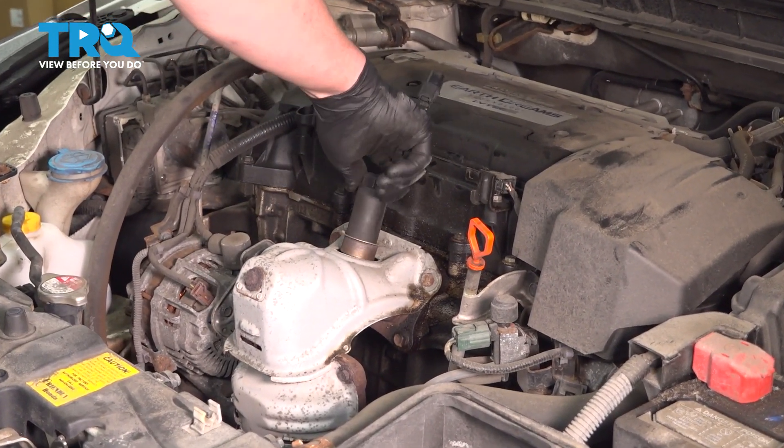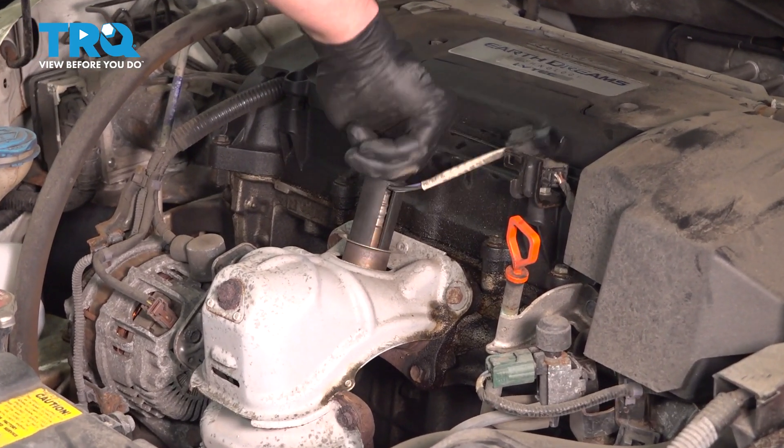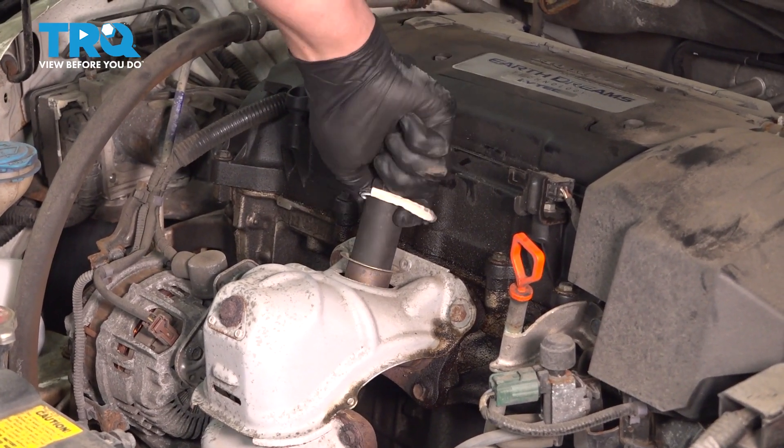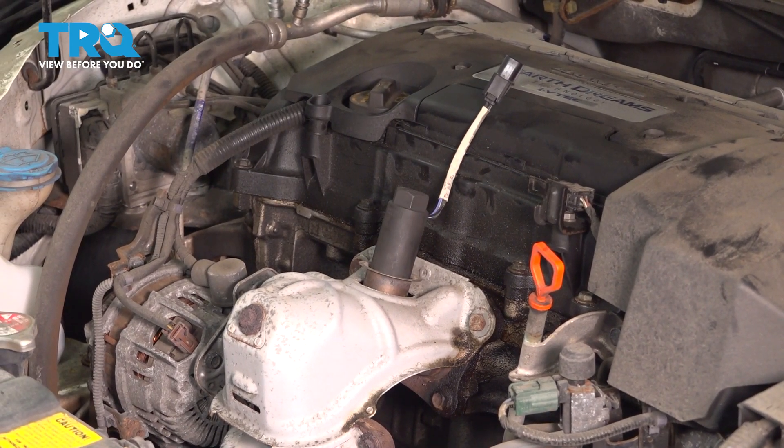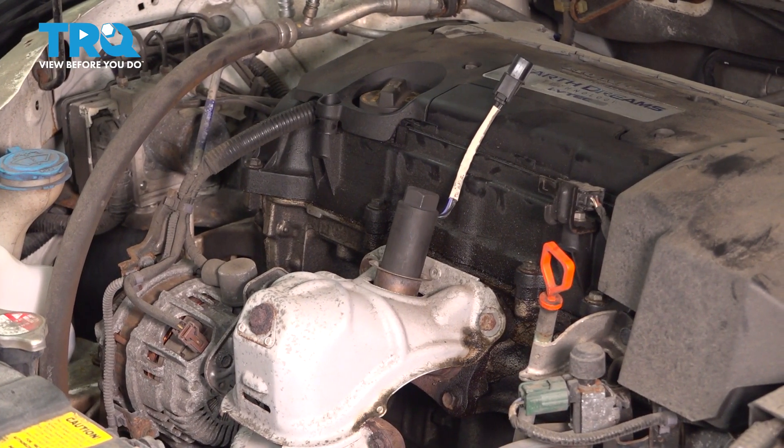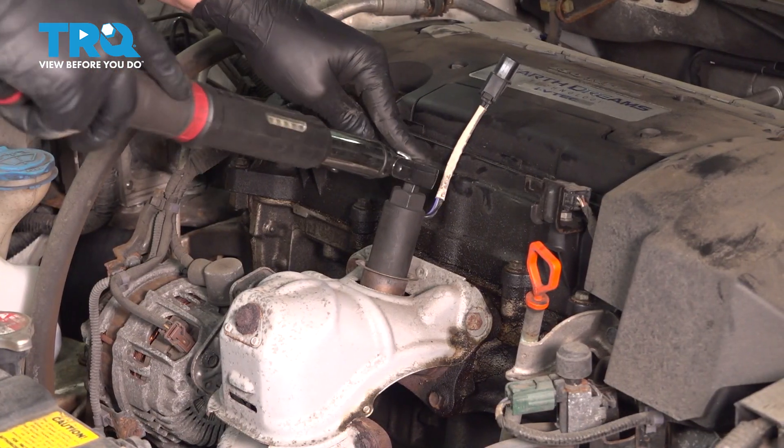Install the O2 sensor. Torque it to 33 foot-pounds.